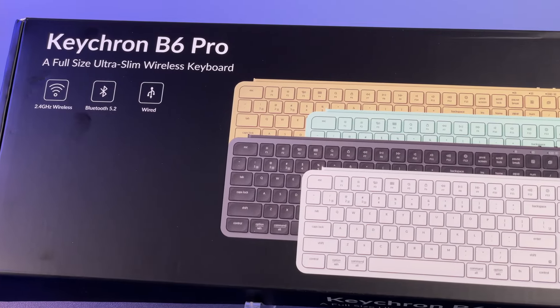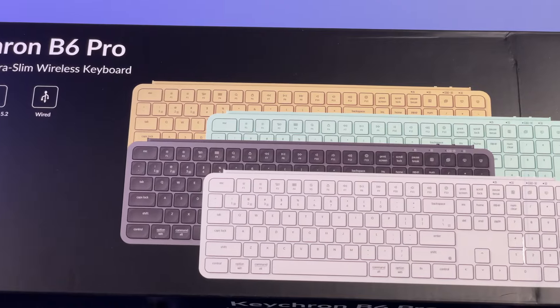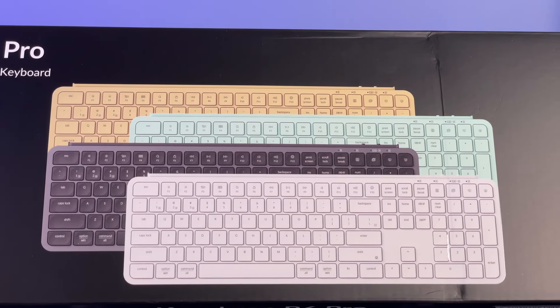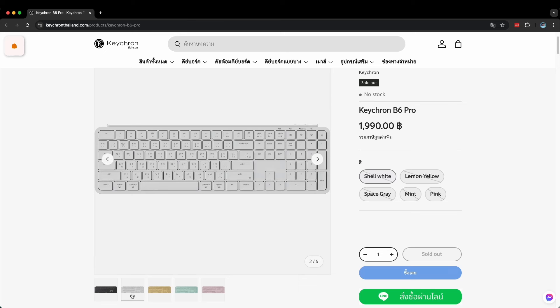On the box that arrived, there's also a mint green and gold version pictured, which Keychron did confirm via email would only be available from certain authorized retailers. After some additional searching, I found Keychron's Thailand site, which showed these colors as well as a pink version. So you may not be able to get them, but they do exist somewhere.